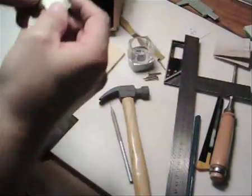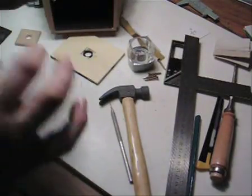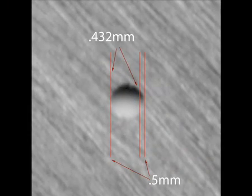Now that looks pretty good. Once we've done that, we need to scan it at a very high resolution — around about 1200 dpi — and we're going to go through that to show you how to measure this hole quite accurately.